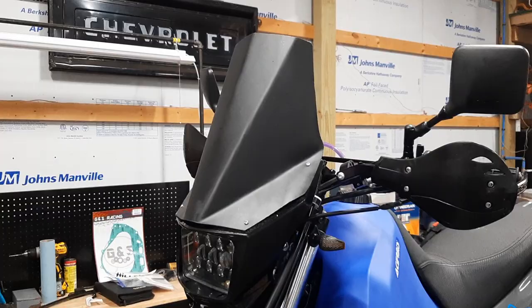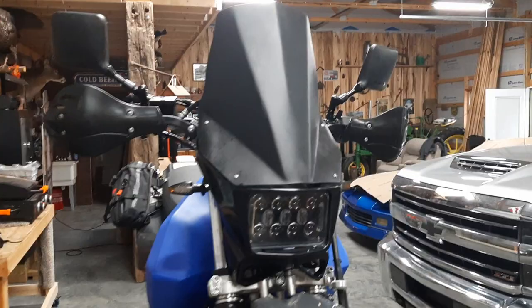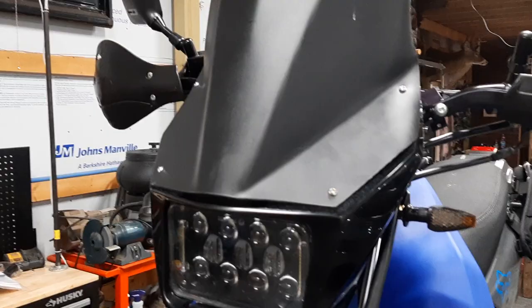Done the trash can windscreen. That turned out really good. I put some little threaded rivets in there so I can take them out or take the whole windscreen off anytime I want.